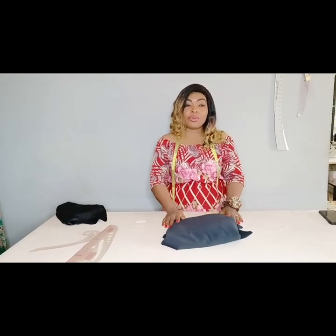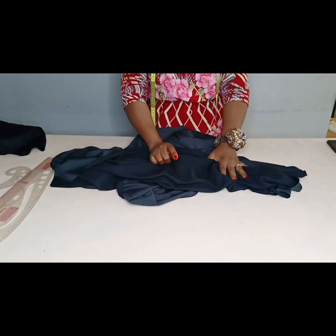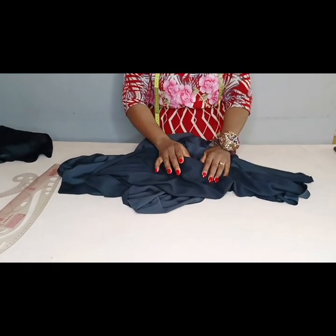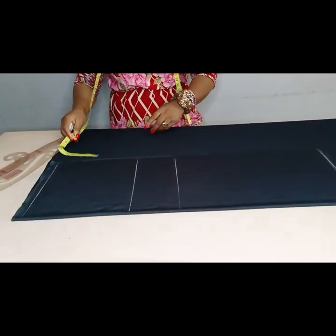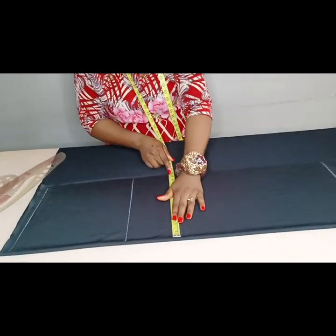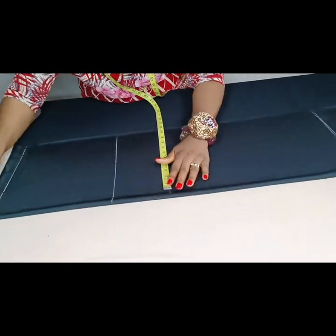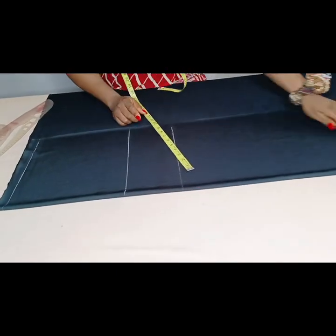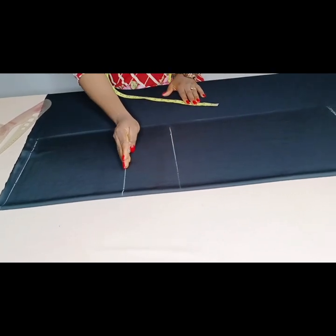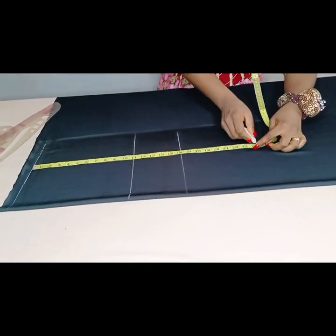Without wasting much of your time, let's get right into the tutorial. I'm folding the fabric using the biggest circumference, which is 38 inches — that's the hip measurement. That will determine the amount of fabric I'll fold. So 38 divided by 4 is 9.5, plus a sewing allowance of 2 inches, giving me 11.5 inches. I have the bust line, waistline, and the hip line, which is 24.5.